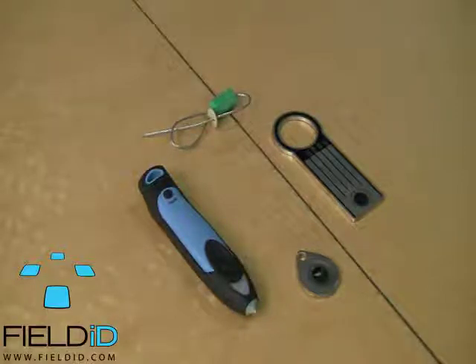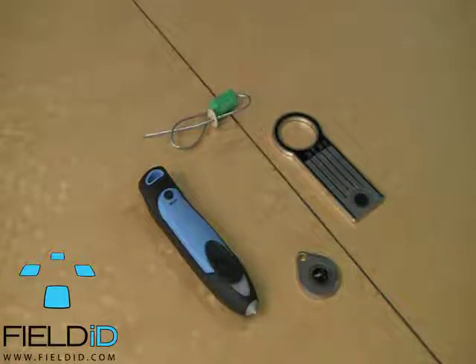Hello everyone, we're here to talk about the IB BluePen. It's a Bluetooth enabled RFID scanner that can connect to your mobile devices and your PC.